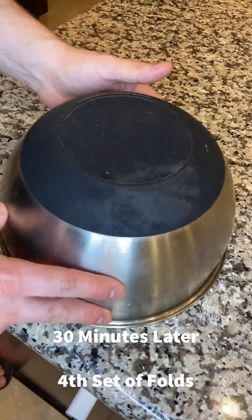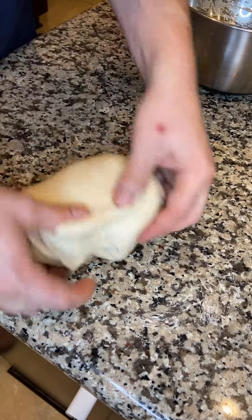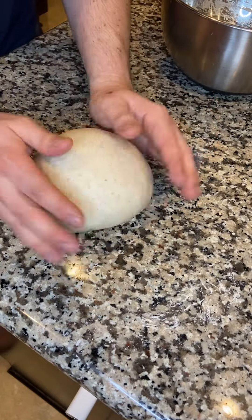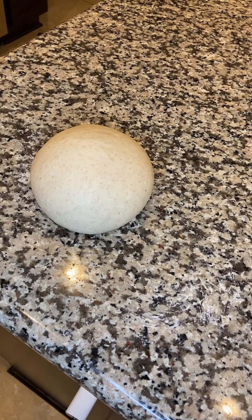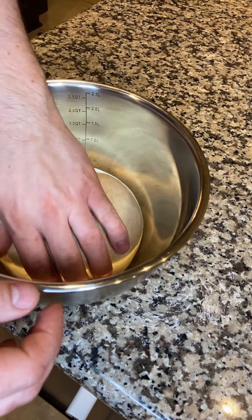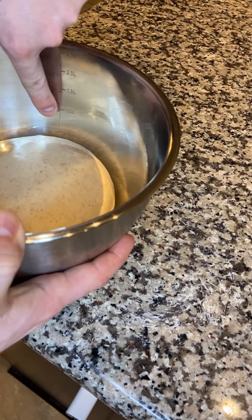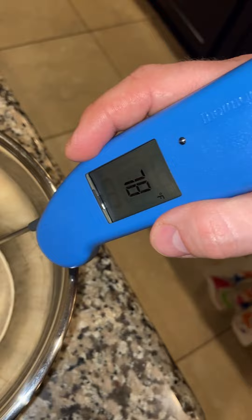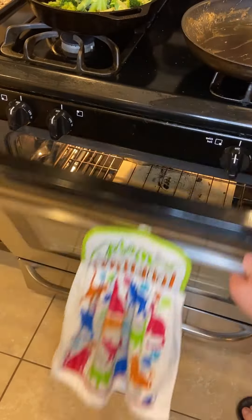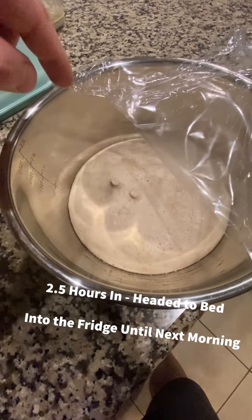Cover it up. 30 minutes later, our last set of folds — it's starting to hold its shape a little bit better. I only got about three folds before it resisted. The gluten network is holding up very well — by this set the dough ball is holding its shape really well. We finish the rest of the bulk fermentation in a bowl; I watch the measurements and usually aim for about 75% of the volume of one liter. At 78°F dough temp I was about halfway there by noon, so I threw it in the fridge overnight.